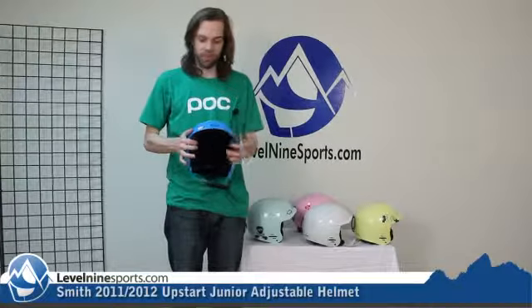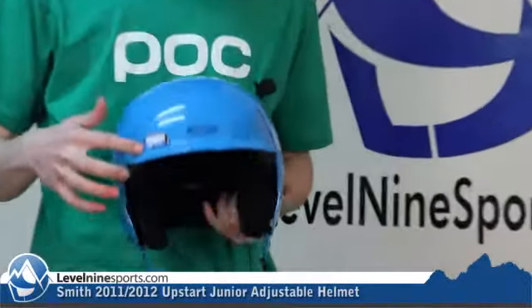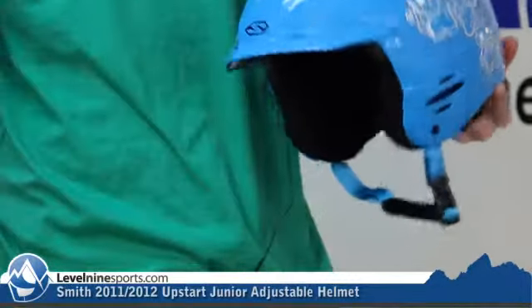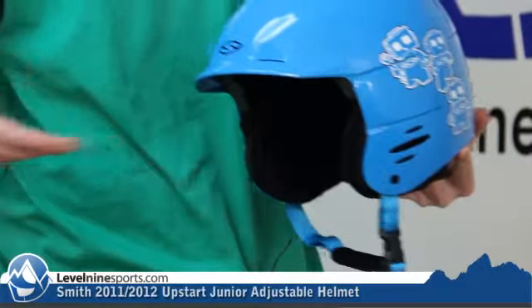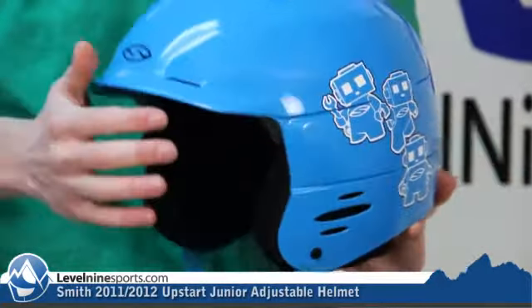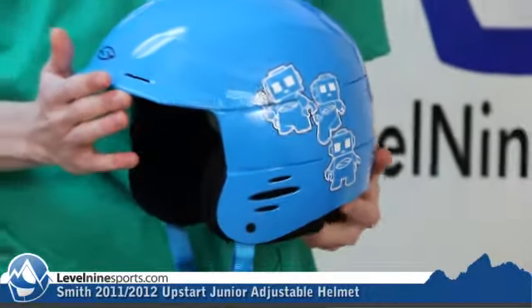These helmets do have the Smith AiryVac integration, which basically has vents that are lined up with your goggles' vents, so when air is rushing in — like you're on the chairlift or you're skiing down a hill — air rushes in through the vents in your goggles, and as opposed to getting trapped in your goggles and creating fog,